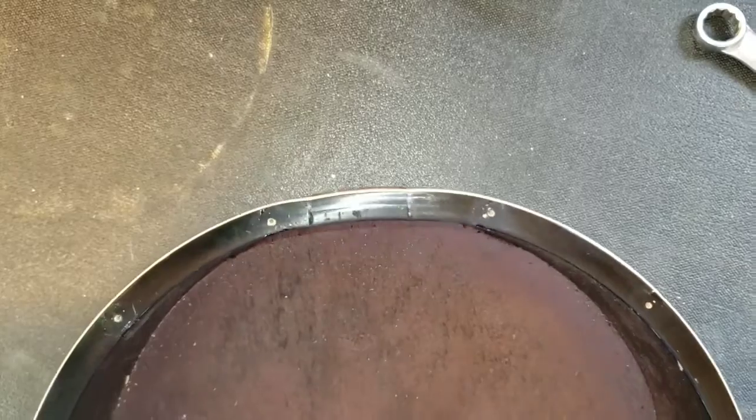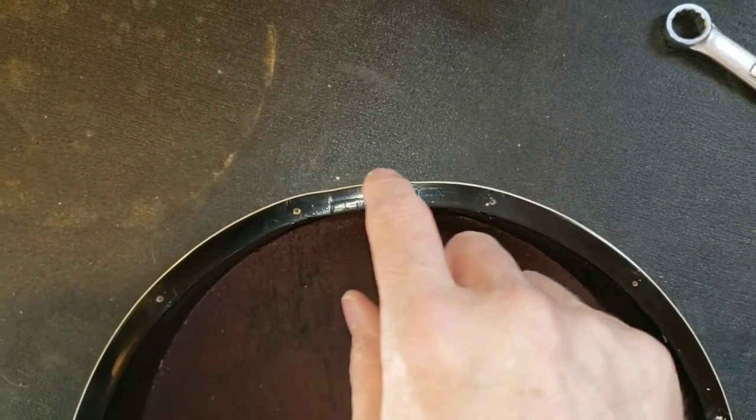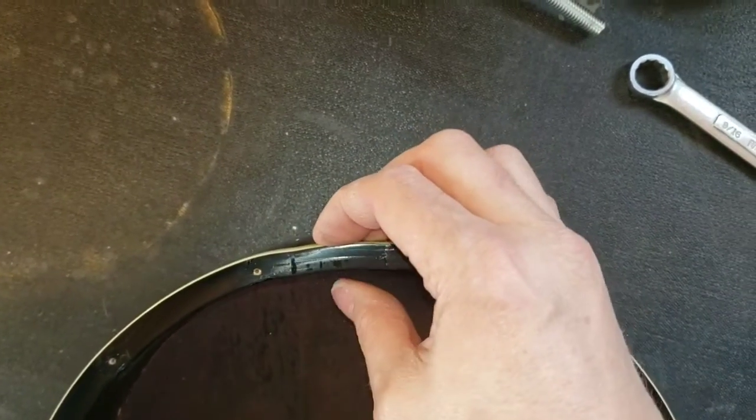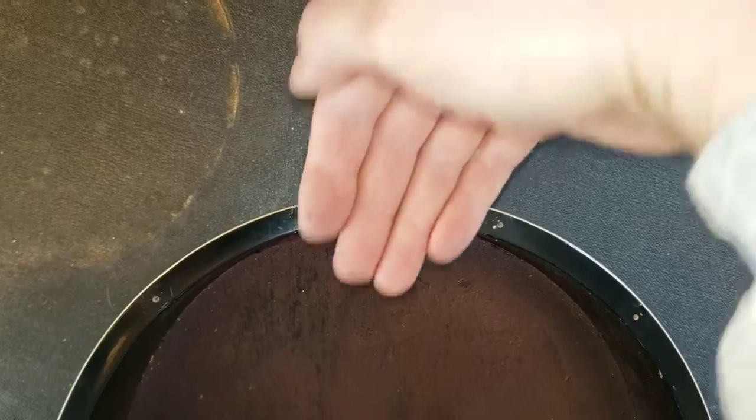Look at that pot — you can see how it's crushed right here. When it comes under tension, this top folds in on itself.